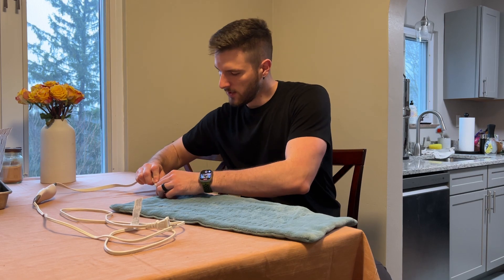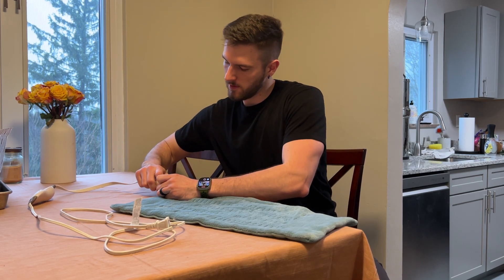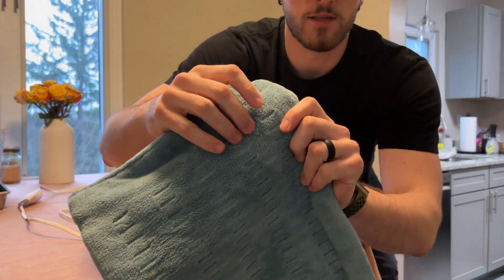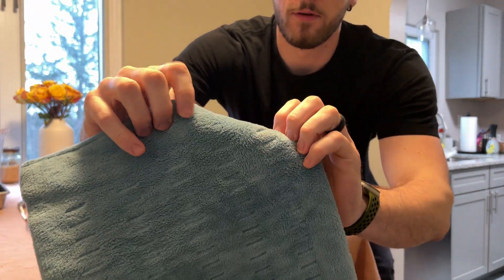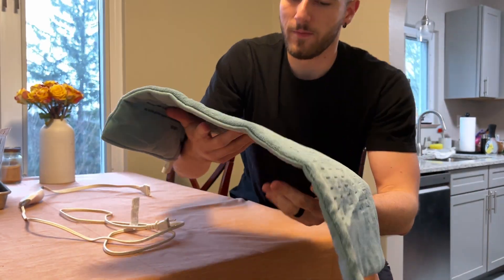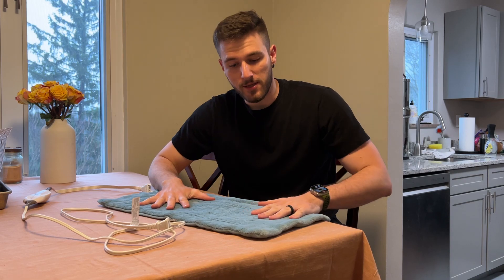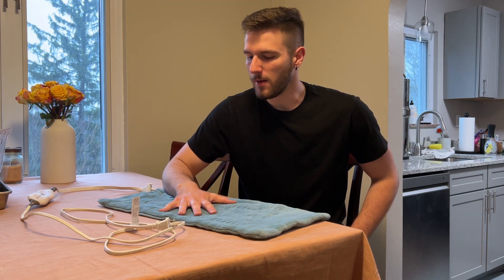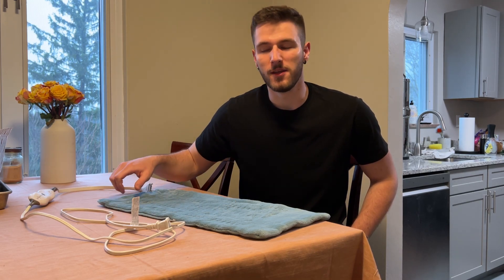Here's a quick view of the pad. It is nice and soft — almost like a microfiber towel or a microplush blanket. I've had no issues on my skin. I like to use this for shoulder pain and lower back pain, and I find a lot of help with the heat in that aspect. I've been told it helps with menstrual pain as well.